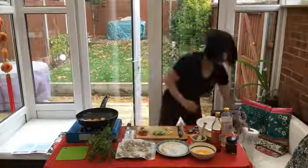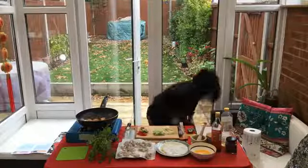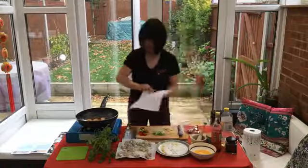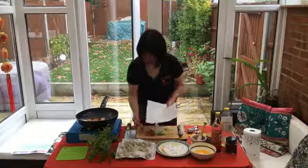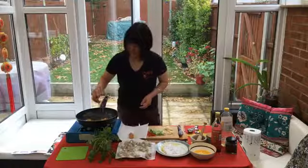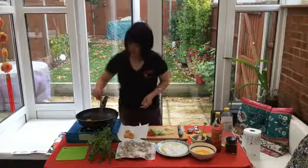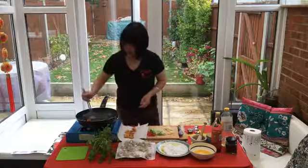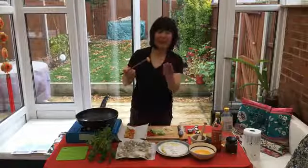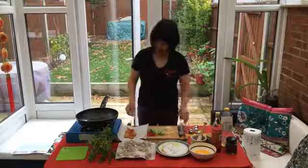I need a bit more cooking power, so I'm just going to put them on top there to drain off all the lovely oil. I don't know if you can see that beautiful golden, lovely crispy colour — that wonderful golden colour. It's not heavy at all outside, just a very fine thin layer of crispiness. That's the result we want.